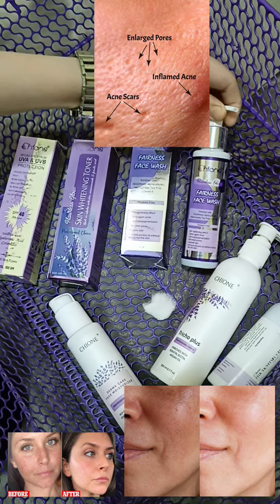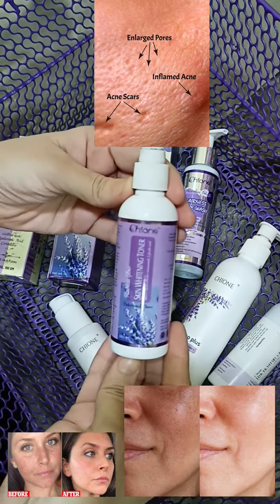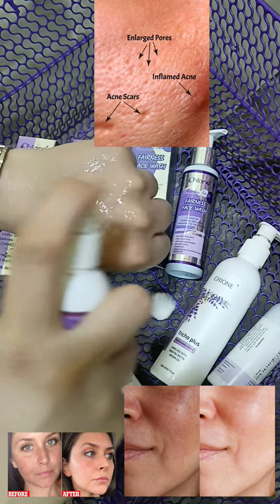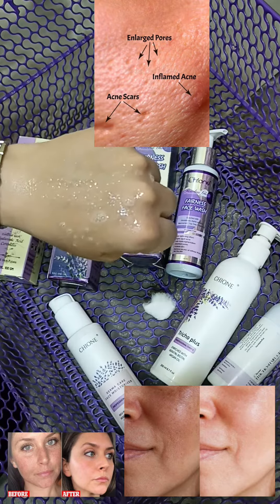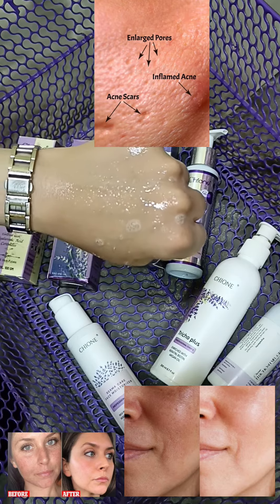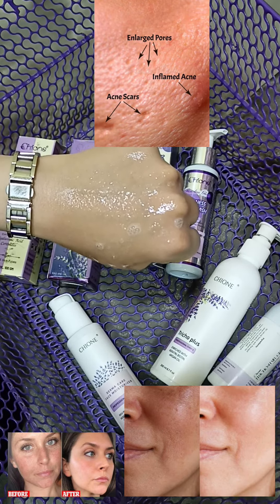I've taken this toner from the brand Shaone. Just shake it and spray on your face five to six times. Make sure to use toner on your face, neck, and even your hands.